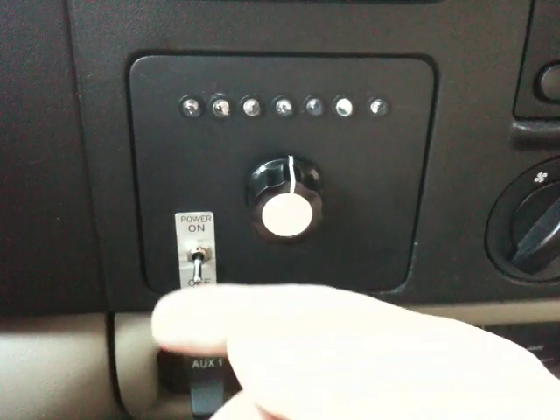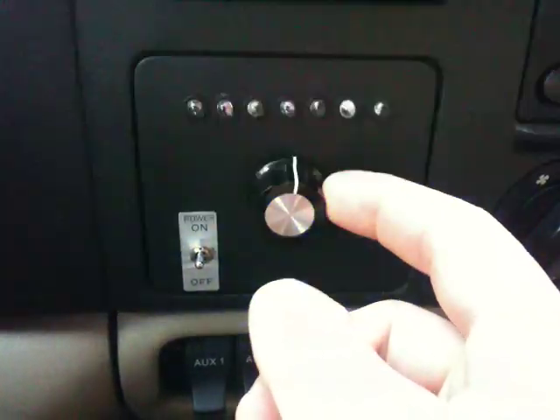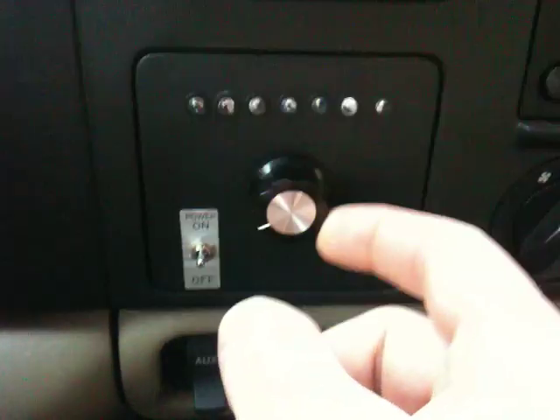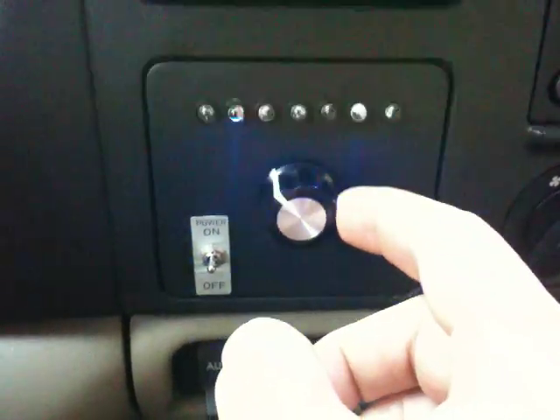Now it has a variable flash rate controlled by a BS1 Parallax microcontroller. The high resolution potentiometer on the knob here will change the delay rate for speeding up and slowing down.